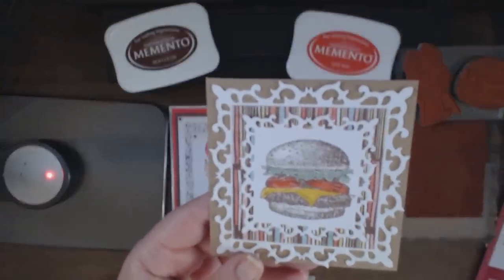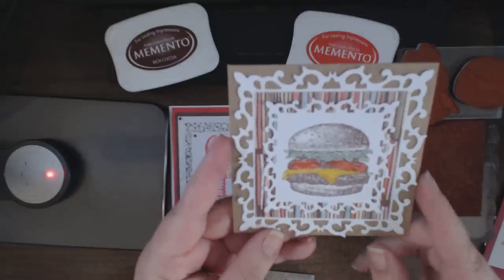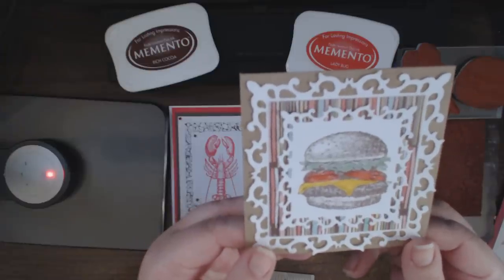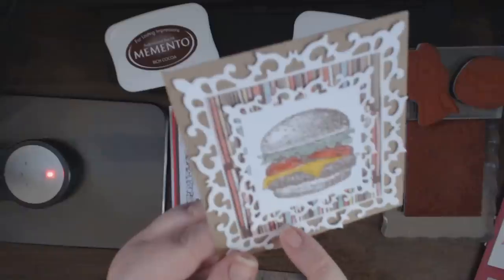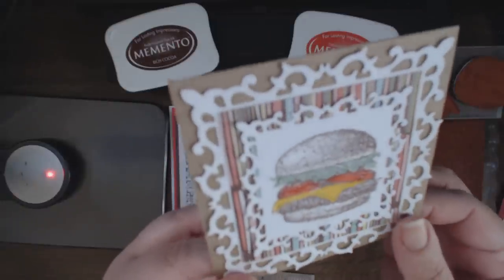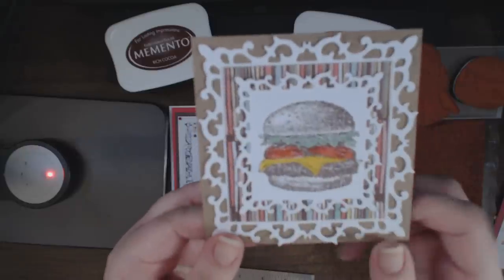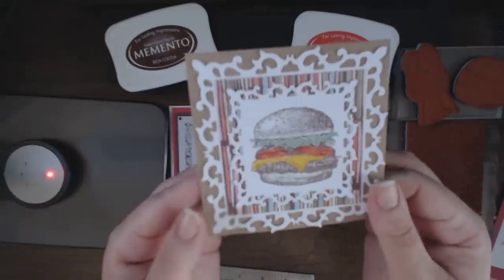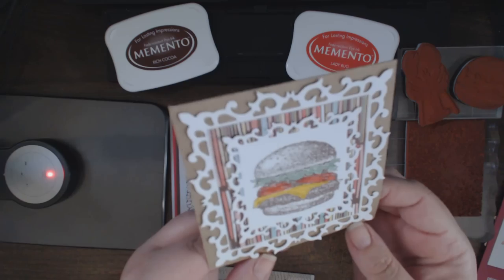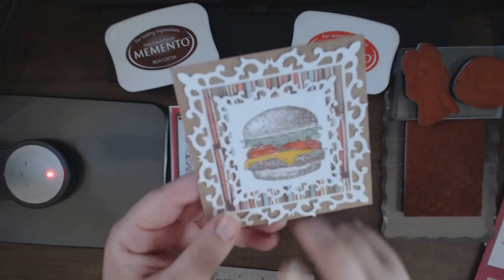I'll have a full description of all the products used on my blog — there'll be a link in the description below. The pattern paper is from Basic Grey Hopscotch, and interestingly it matched each of the colors in the cheeseburger. I left the bun in the brown color, which is actually why I used the Rich Cocoa instead of black when stamping — I wanted it all to meld together. A barbecue invitation can still be elegant, and it's super simple to mass produce.